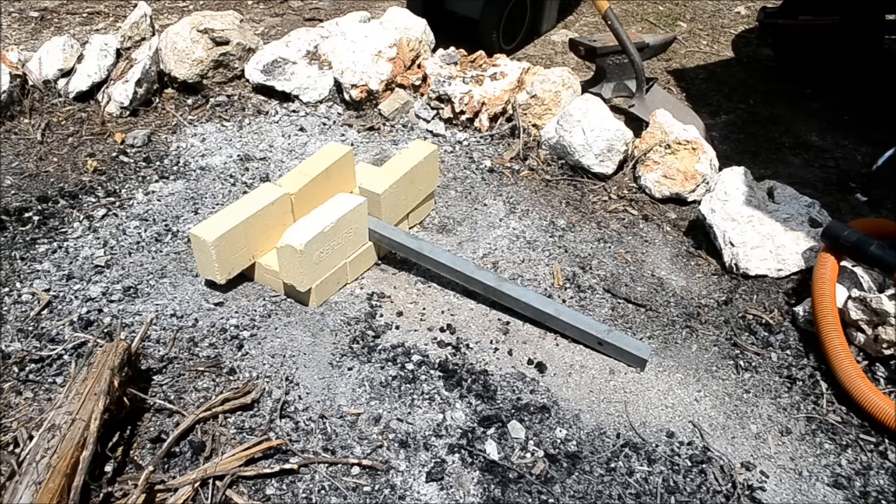That's about it — a really cheap forge that you can get started with. No welding at all.